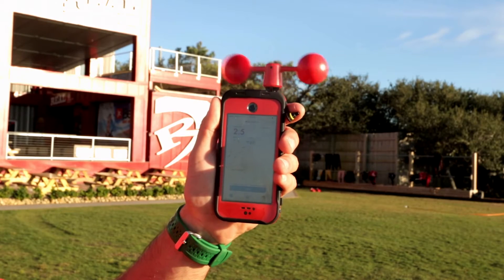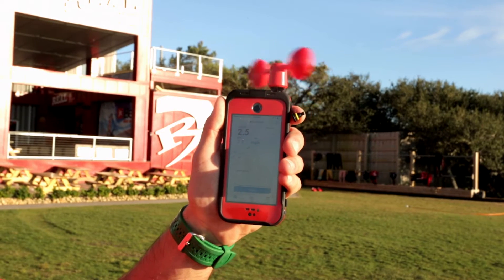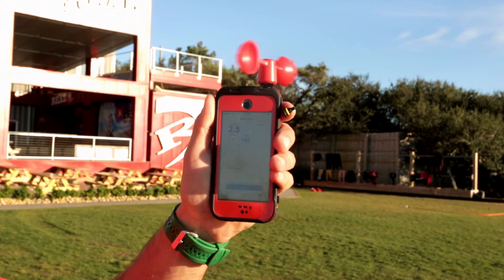We really like the Vavud Wind Meter for a couple different reasons. Number one, it's portable, it's small — it's just a little teeny device. It comes with a little carrying case bag and you can take it with you anywhere as long as you have a smartphone. Plug that bad boy in and you're ready to take your wind reading.